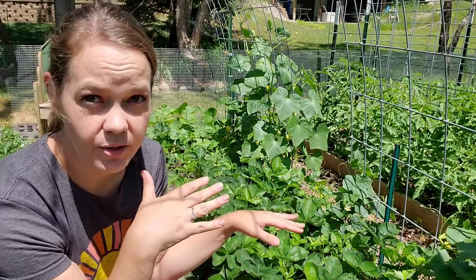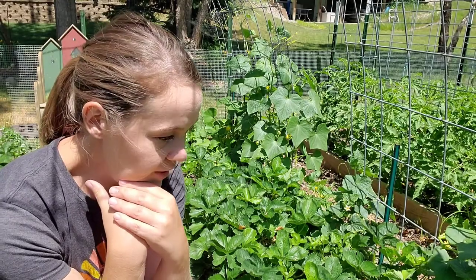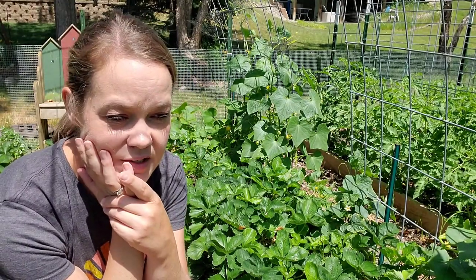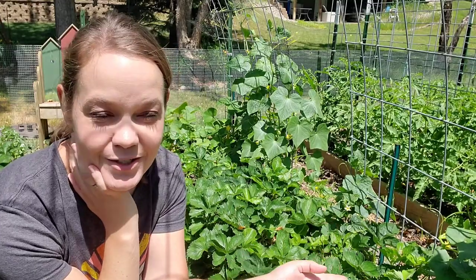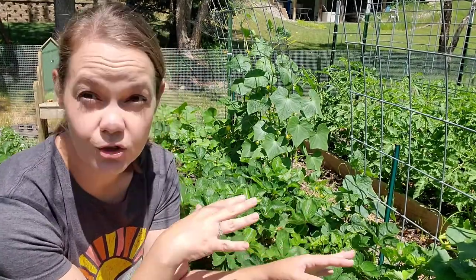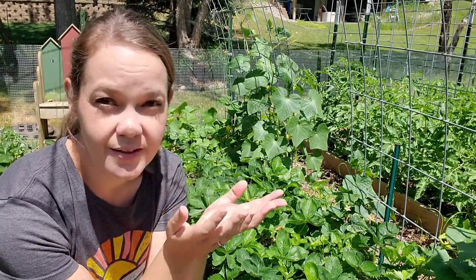Here's the problem: I've had strawberries growing in this garden bed with all of my squash and cucumber plants, and they're bigger than they've ever been. One of the treatments for squash vine borers is treating the base of the plant, but I can't see the base of the plants because the strawberries are all here. The plan was to trim them down after they're done fruiting. These are June-bearing strawberries.